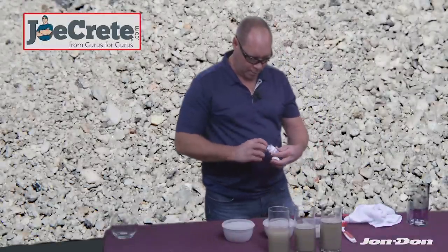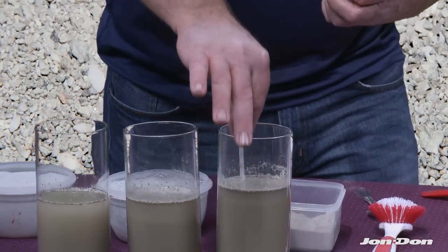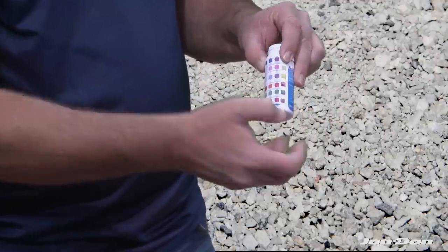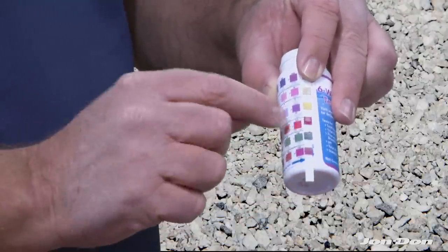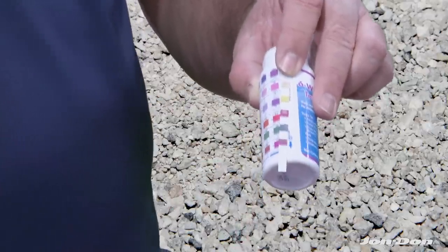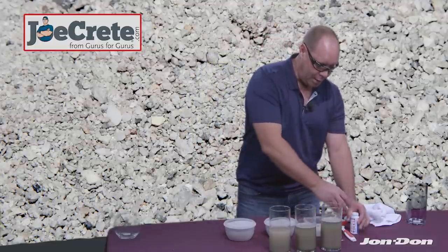Now that you have your slurry created, you want to take out your pH tester and test the pH of this water. You typically just dip your stick into the water. As you will see here, the fourth row down — this little red bar right here indicates the pH of the water. Right now we're at the highest level, probably registering at a 12 or 13; it doesn't register above 13. So this material is not compliant for being disposed of in the sewer or onto the ground.